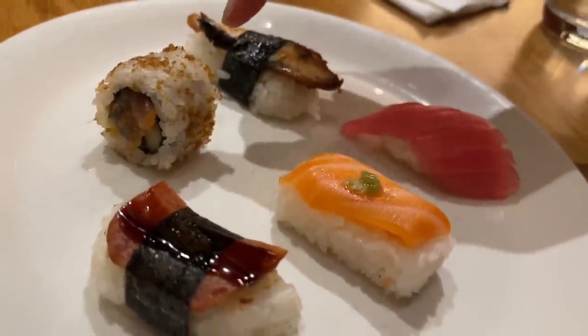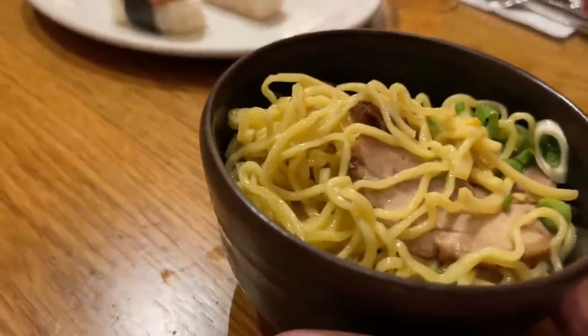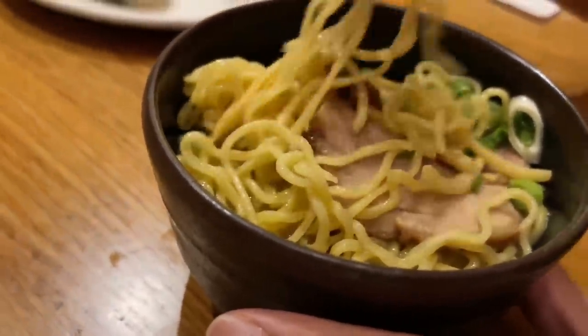For sushi I have tuna and salmon nigiri, spam musubi, unagi, and what I believe is the spicy tuna crunch roll. The ramen broth is a dashi broth with green onions and lots of noodles. The noodles are incredible — that's like real ramen with a really nice texture and chew. I'm using a fork since I didn't see chopsticks, but I know how to use them.